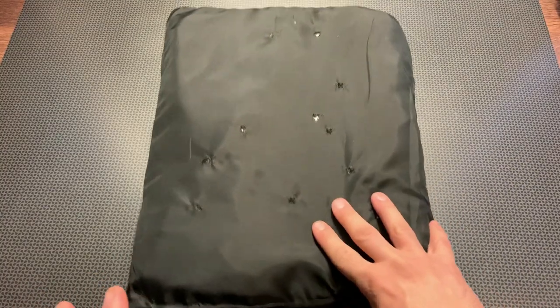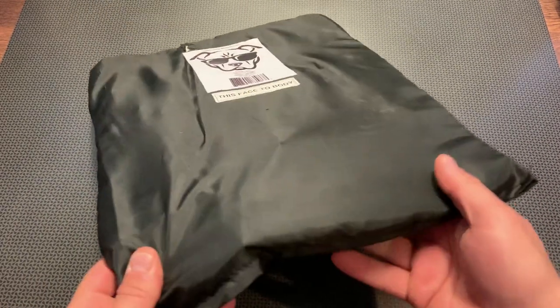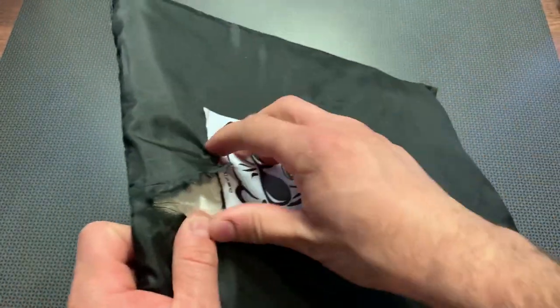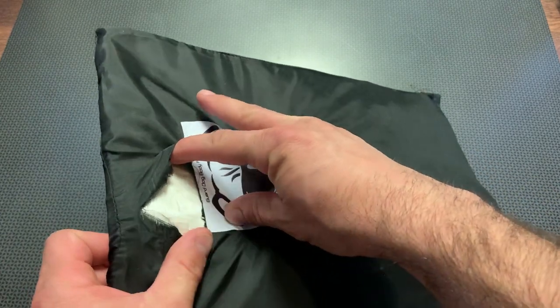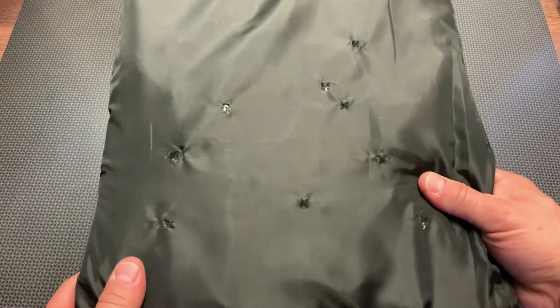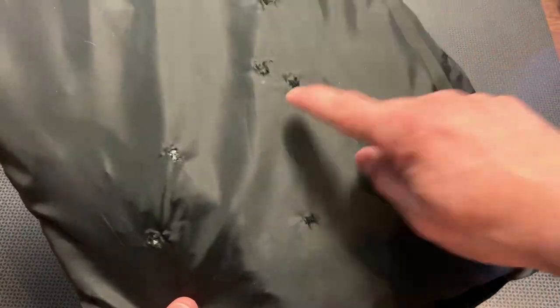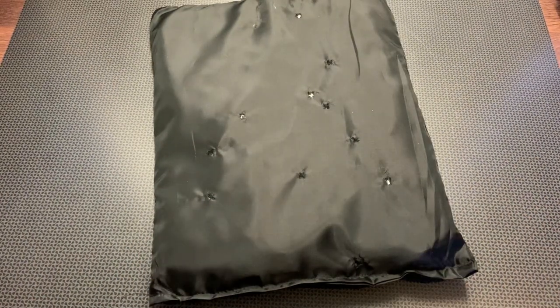We're back from the range, and this did surprisingly well. When we look at it, nothing made it through. I'm going to pull it open a little bit and show you that absolutely nothing made it through. You can see all of those hits — it kept its form very nicely, even with multi-hits right beside each other. Nothing made it through. I think we should cut this open and take a look.